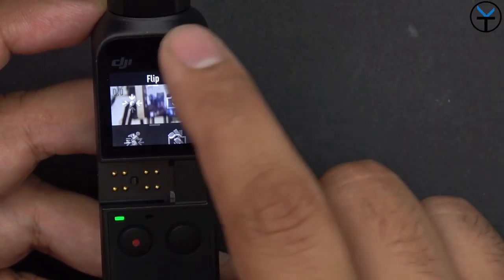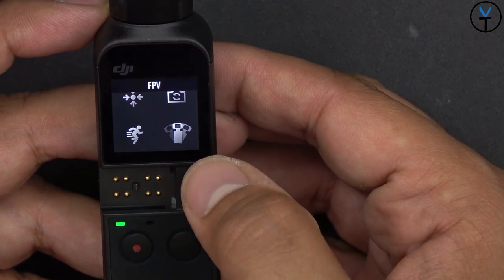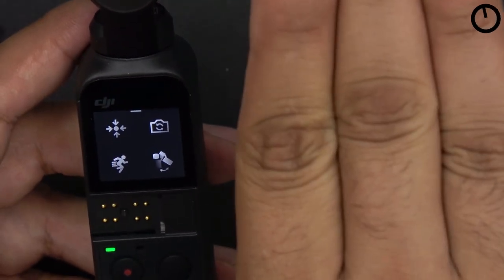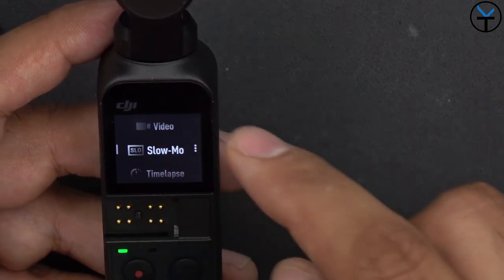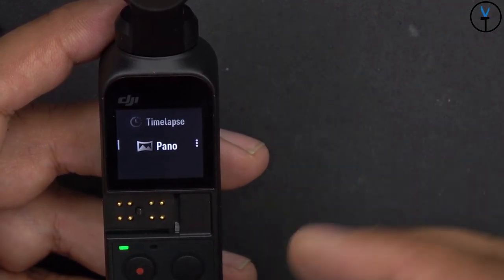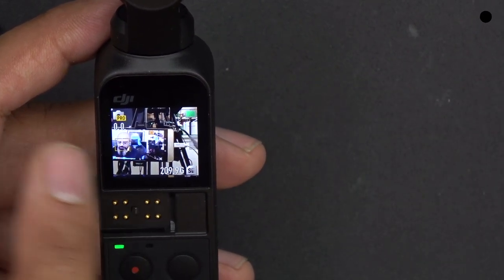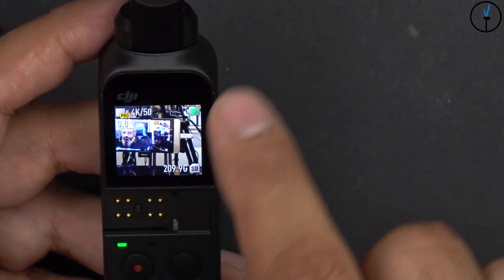Swiping up from the bottom gives more options: you can flip the camera into selfie mode, center the gimbal, or cycle through shooting modes. The three main gimbal modes are FPV, Follow mode, and Tilt Lock. Tilt Lock keeps the camera level and stable as you move. Swiping from the right lets you switch between video, photo, slow-mo, time-lapse, and panorama mode — pano is especially nice as it automatically takes three shots and stitches them together for you.